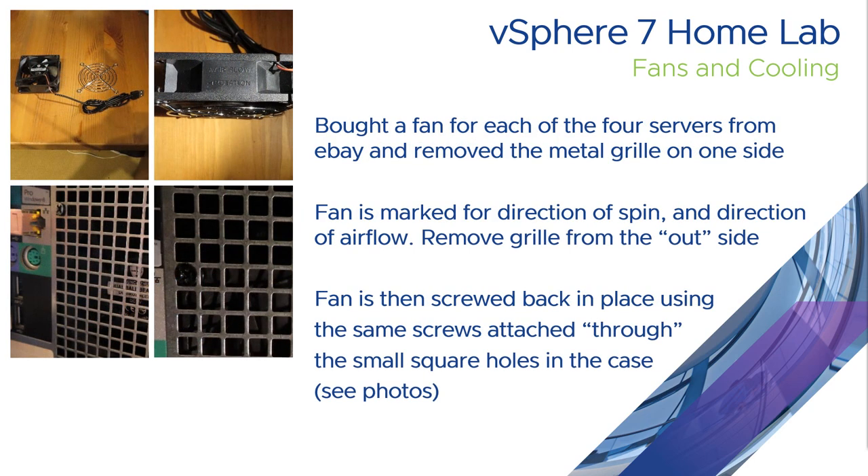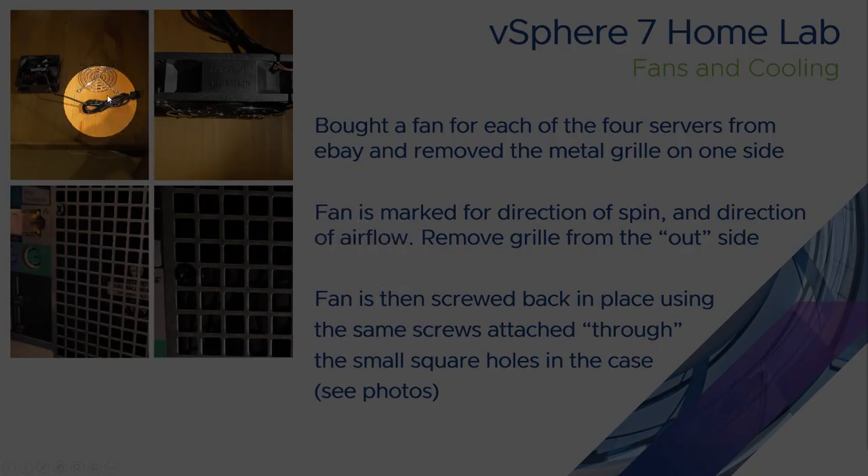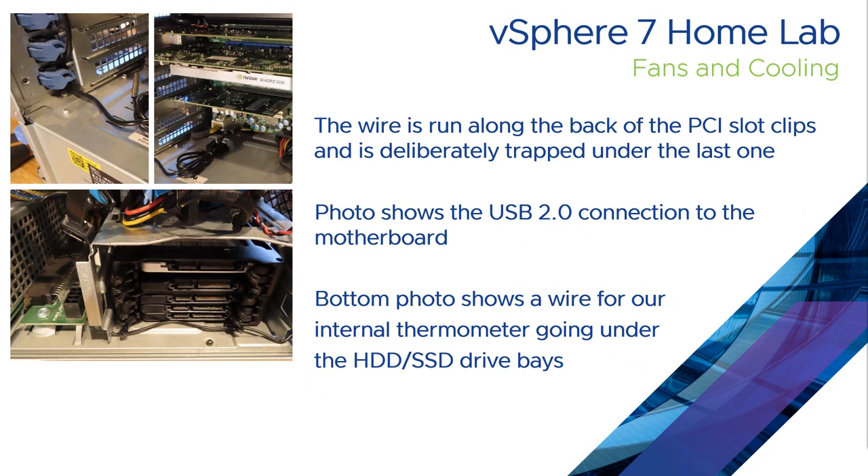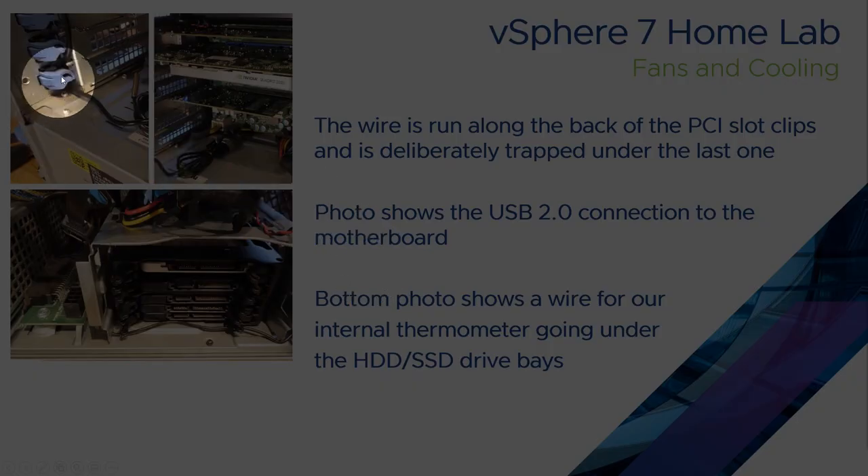The fan selected is one from eBay — I think it was an 80mm or maybe 86mm fan. It comes with a metal grill on both sides. I've removed the one on the side that the air flows out of. On the front there's an indication of which direction the fan spins and which way the air pushes. I've then put it on the inside of the case and reused the same screws that used to hold that baffle on to screw through the back and hold it in place. The wires run along the back of the PCI clips and slots, deliberately trapped under the last clip to keep it in place.